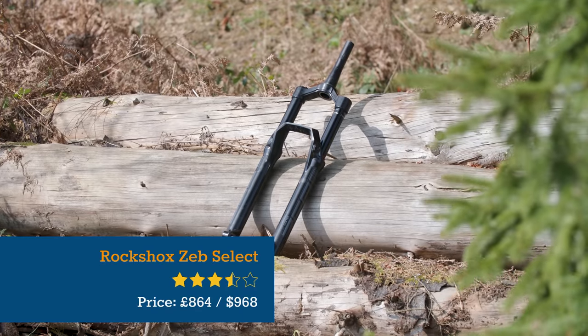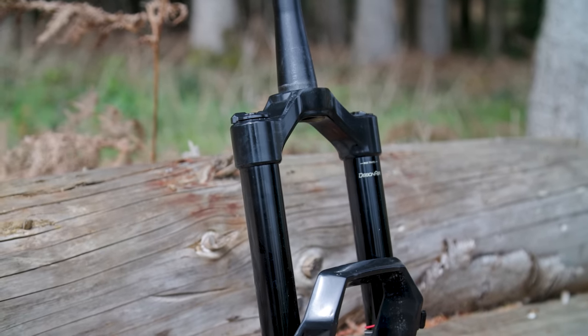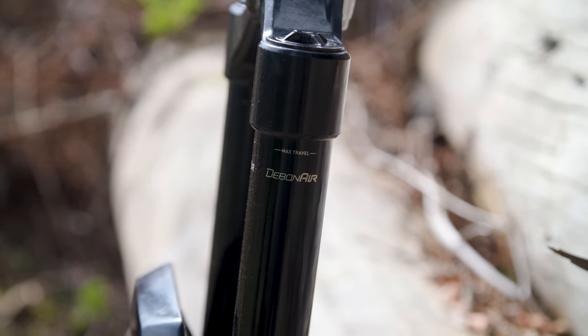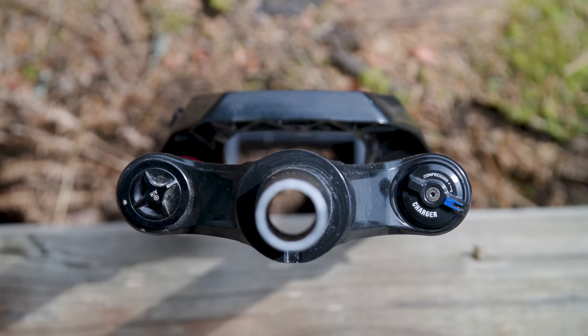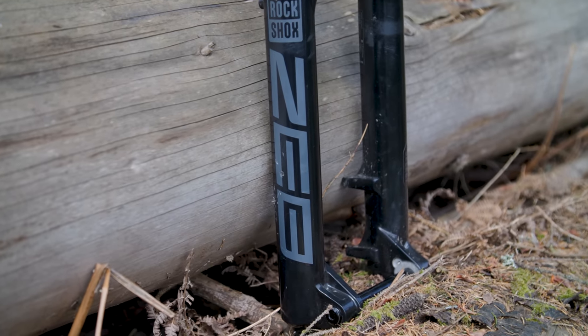The Select may be the cheapest ZEB that you can buy, but it shares the same 38mm stanchions and new for 2023 Debonair Plus Spring as the top of the range ZEB Ultimate. However, it uses RockShox's less sophisticated Charger RC damper rather than the latest Charger 3. This means you only get external low speed compression and rebound damping adjustment, giving it fewer adjustments than the others on test. You can still fine tune the air spring progression with volume spacers though.